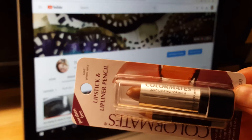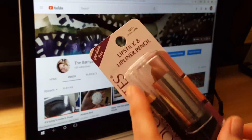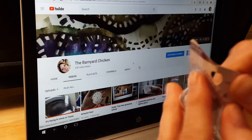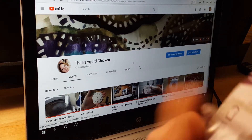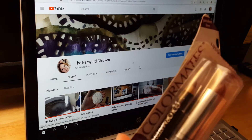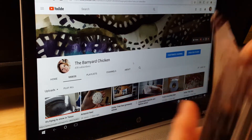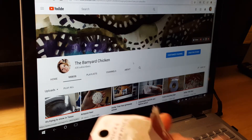Hey guys, it's Lisa with the Barnyard Chicken, and I'm here to do a test on this lipstick. I've had a couple people asking me if I've tried it, and I haven't tried it yet. I probably have had some of these, but maybe not this particular one. This is Color Mates, and it has the lip liner with it.